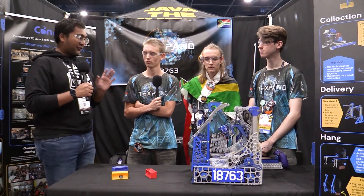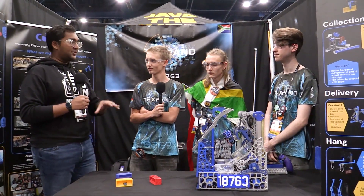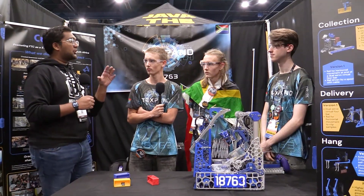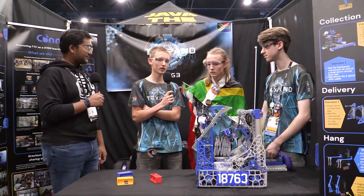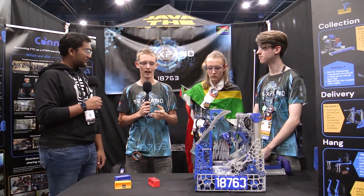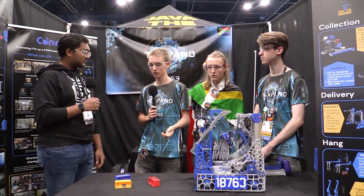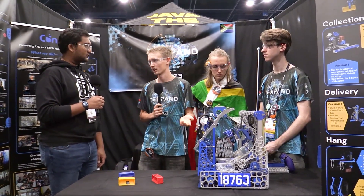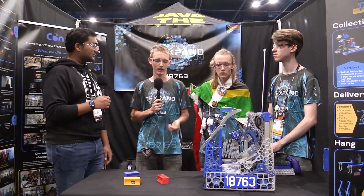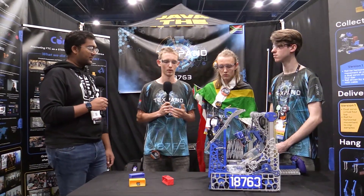First question for you - coming off a very high note at the end of last season and now into Into the Deep, what were the biggest things you were looking at in this game that influenced your robot architecture? One of the biggest things was the choice between a claw or an active intake. We saw both as viable options, but we went with the claw from the very beginning after analyzing both, because we thought it had a higher ceiling overall than an active - grabbing adjacent samples is quite difficult with an active.